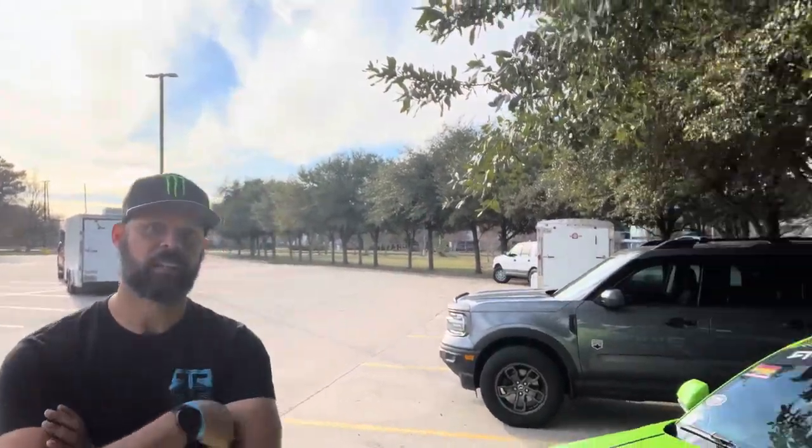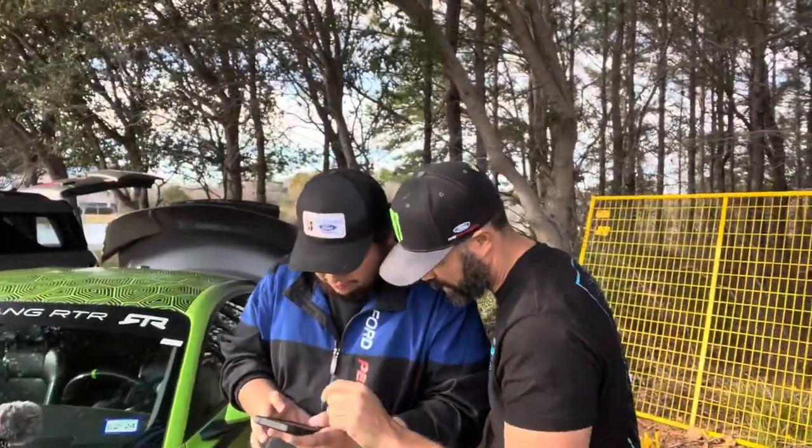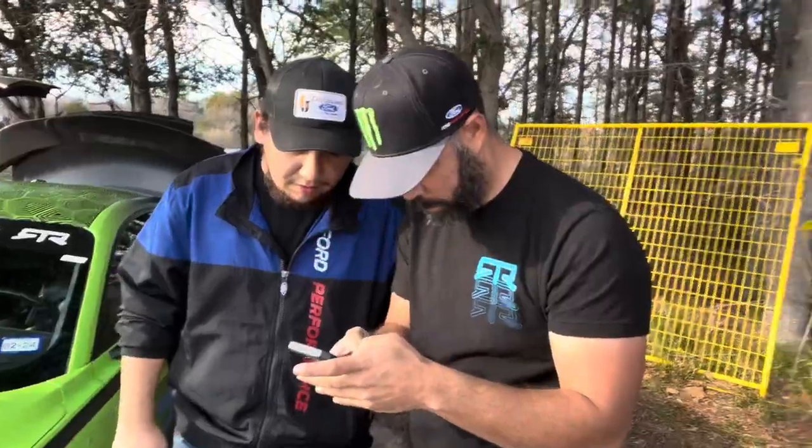Jordan adjusted the suspension and tire pressure throughout the runs, getting down to 20 PSI trying to find grip. He was close to breaking the one-minute mark on his last run but gave it too much throttle at the final corner, the car kicked, and he clipped a cone. That cone hit adds a time penalty — it'll show as 'plus one' in parentheses next to his time on the results sheet.